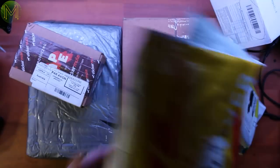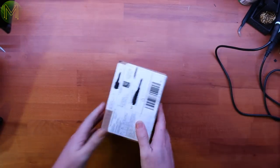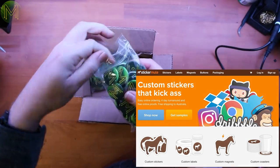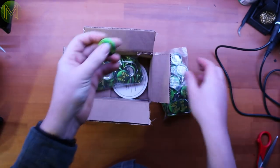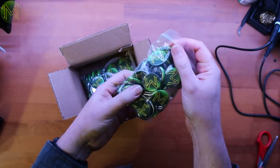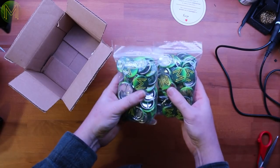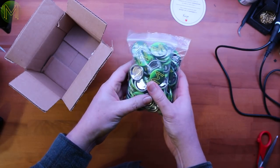I thought I'd give Sticker Mule a bit of a go and see how they went. I got a whole lot of sort of daggy badges made up — they look pretty good, I don't see any issues with them. I think I got 200 of them made up. I don't know what I'll use them for. I guess I'll give them away when I sell my Pi Projectors, depends — if it adds to the shipping cost I probably won't. I might also get some stickers made up and include those when I ship them.